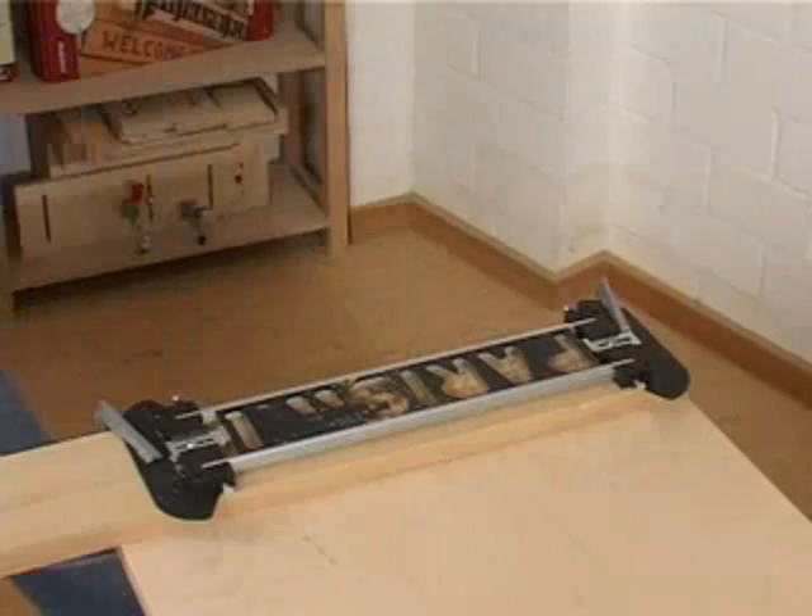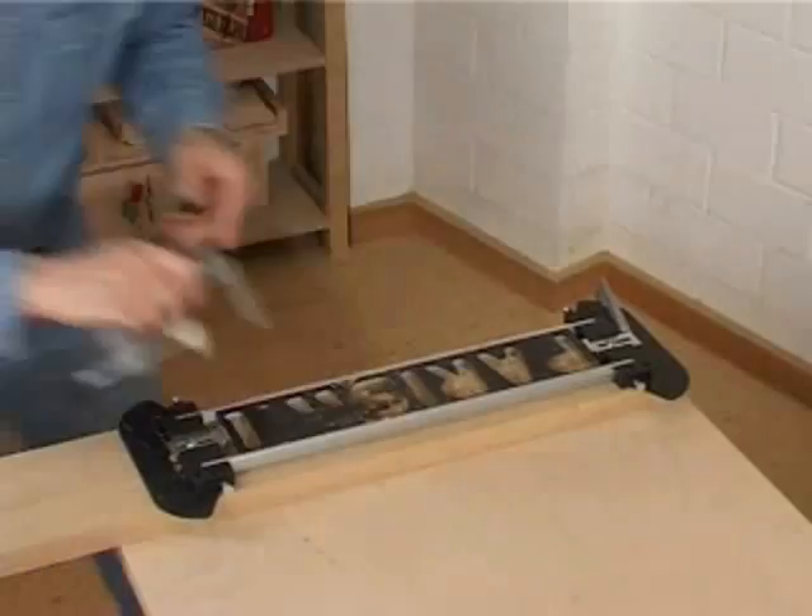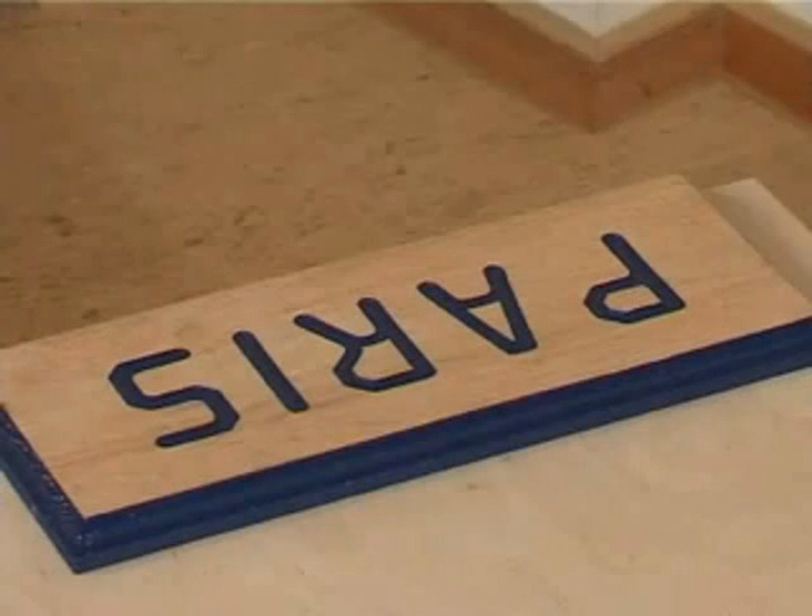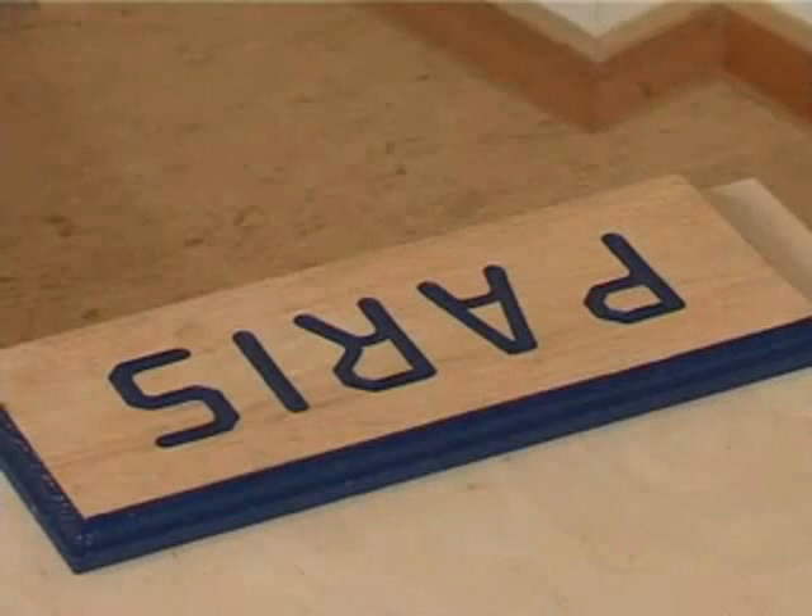Once you've finished routing, remove the SinePro, and then finish the sign as desired. With MilesCraft, you are the sign pro.